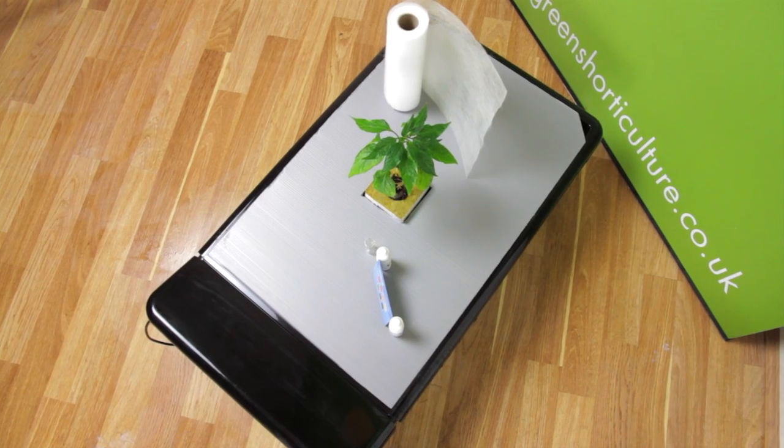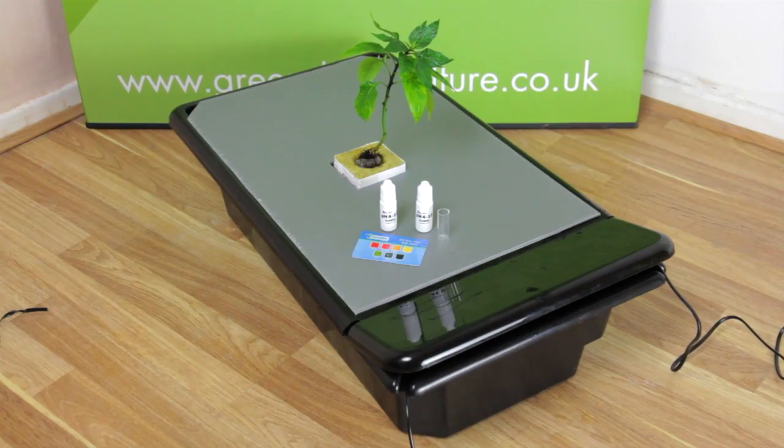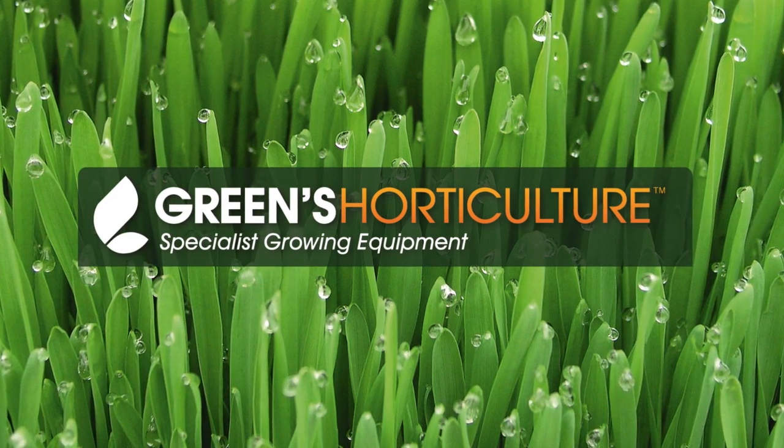So that was installing the GT205i Nutrient Film Technique Grow Tank. We hope you found this useful. Please subscribe and check back for our growing updates.